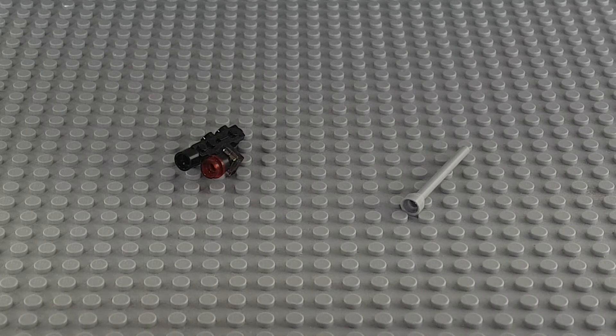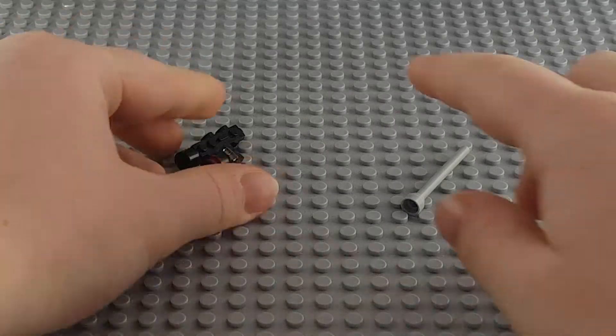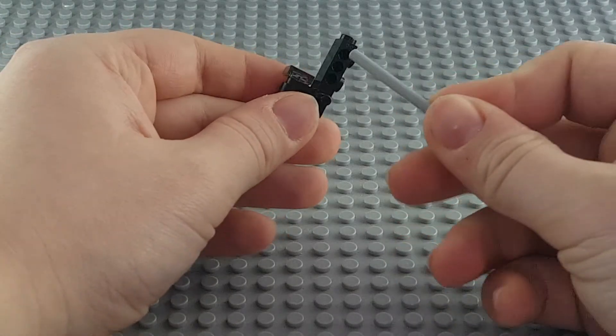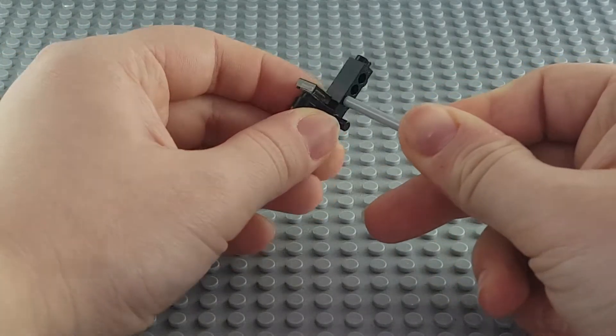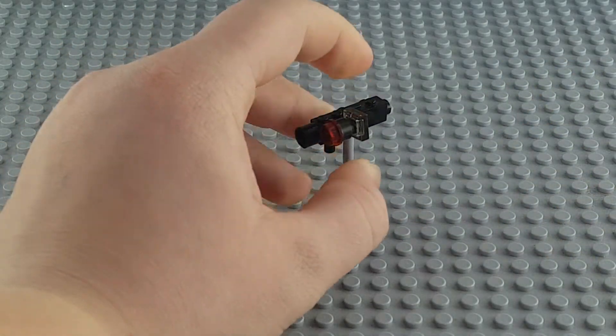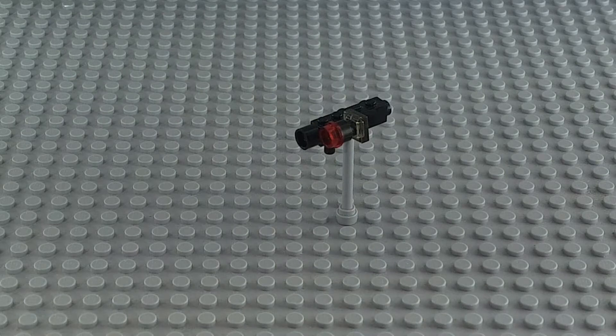To attach the camera to the bipod or tripod it is actually really simple. All you have to do is take your tripod or bipod, whatever you call it, and just stick it in one of these holes here. Then you just stick it onto your base plate like so, and that's it.